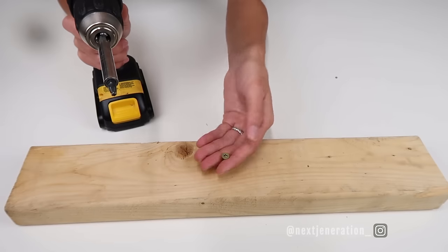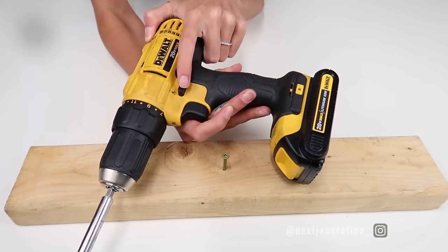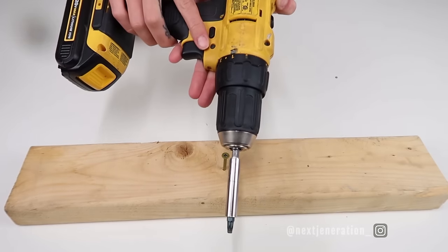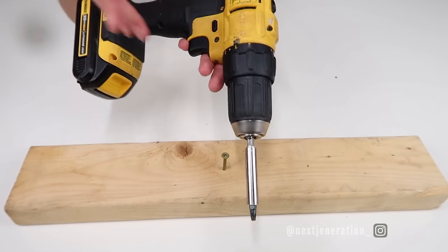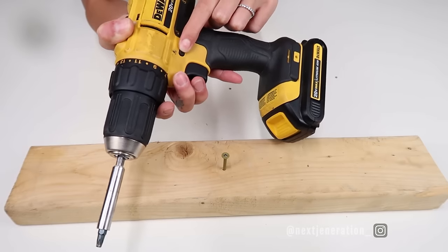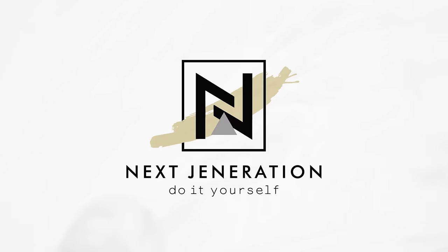To reverse the screw if you want to take it out or reposition it, click the little arrow switch to reverse the direction the drill spins. When the arrow is pointing down, it drills the screw down into the wood. If you want to pull it out, push the arrow pointing up. Practice on a scrap piece of wood or some inexpensive wood before you start using it on any projects.